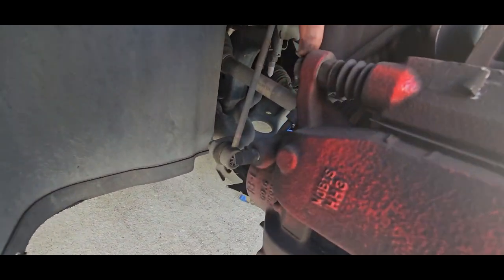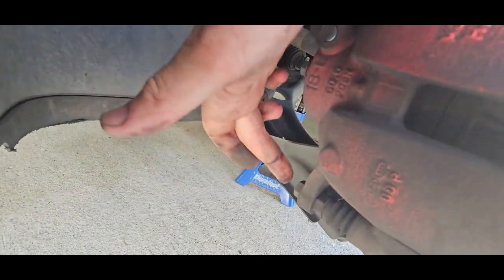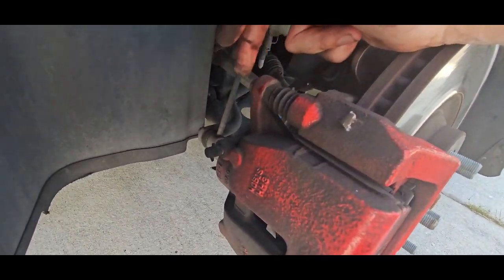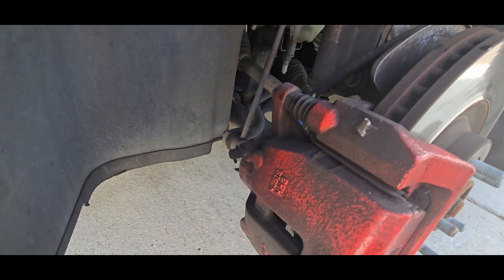We're going to be taking off this bolt up here and this one right down here — they're both 14 millimeter. I'm just going to hit them with my small impact gun; it just sends them right out real easy.